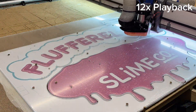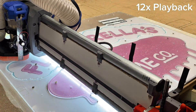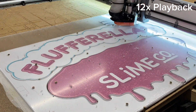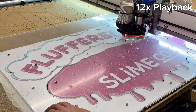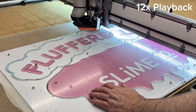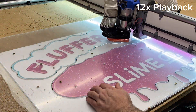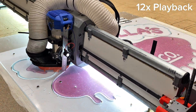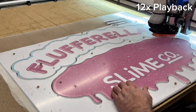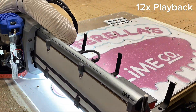My Low Rider version for DIY CNC is being powered by a firmware called Fluid NC, and it supports Wi-Fi access for controls. There's also an option to add a wired control called the Fluid Dial pendant. That's not an official part of a Low Rider — it's just an add-on that works great. The Fluid NC firmware is made and maintained by the same folks who produce the Fluid Dial pendant, and the two are made to work with each other.